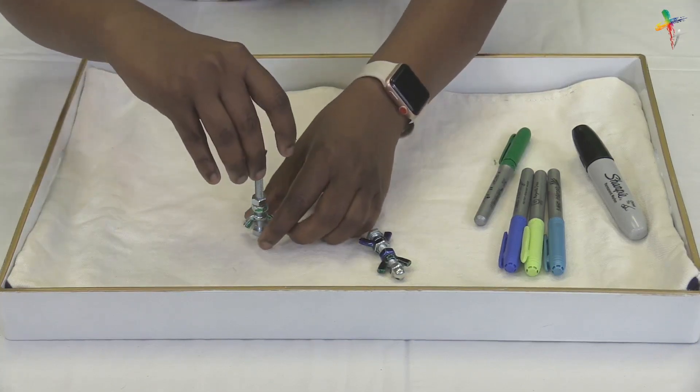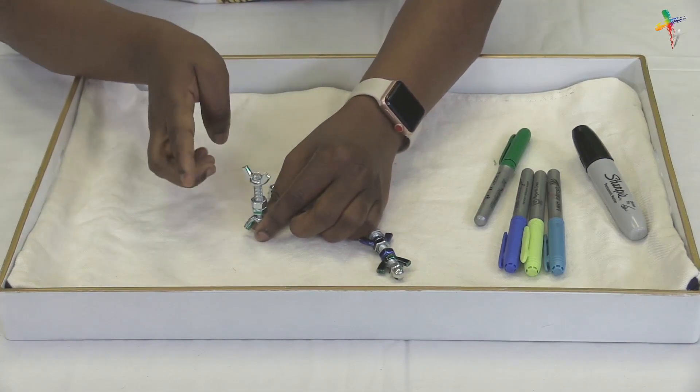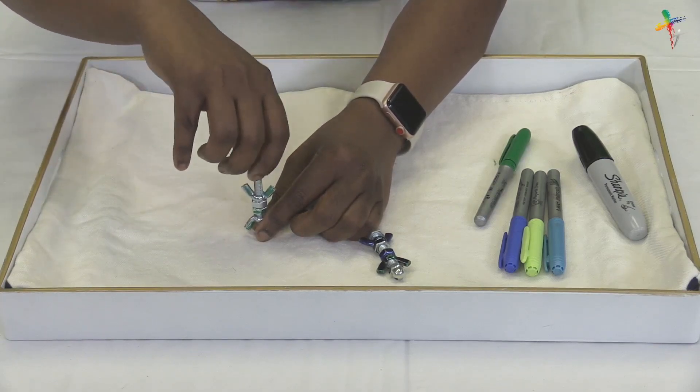Now for the final step, we're going to take the cap nut and screw it onto the end of the bolt. For the parents, remember to hot glue the cap nut on so that it doesn't fall off.